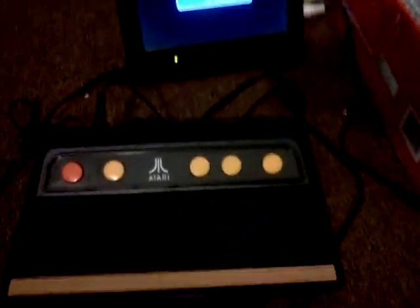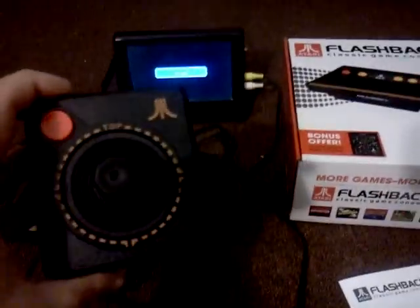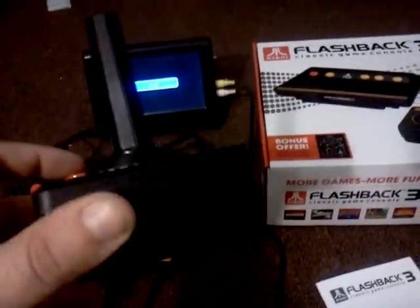So some of the switches are missing. It does, however, come with some authentic full-sized Atari joysticks — nice replica versions. They feel pretty decent, to be honest.